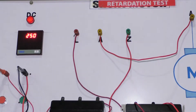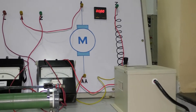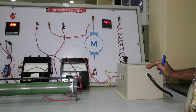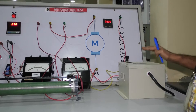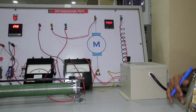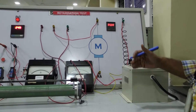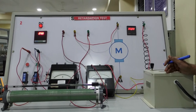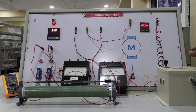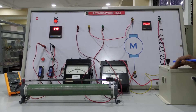This box is called the three-point starter. The three-point starter is useful to start the DC shunt motor and to limit the starting current into the DC shunt motor armature. Without the three-point starter, we cannot start the DC shunt motor because the resistance of the armature winding is very, very minimum. If you apply direct 220-volt supply voltage to the DC shunt motor, it gives about 5200 times the rated current into the armature and may damage the motor. That is why we strictly use either a three-point starter or a rheostat to start the DC shunt motor.